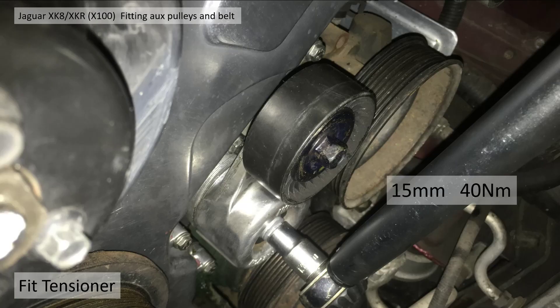Next is the tensioner. This uses a 15 millimeter socket and you tighten it up to 14 newton meters. Easily done.